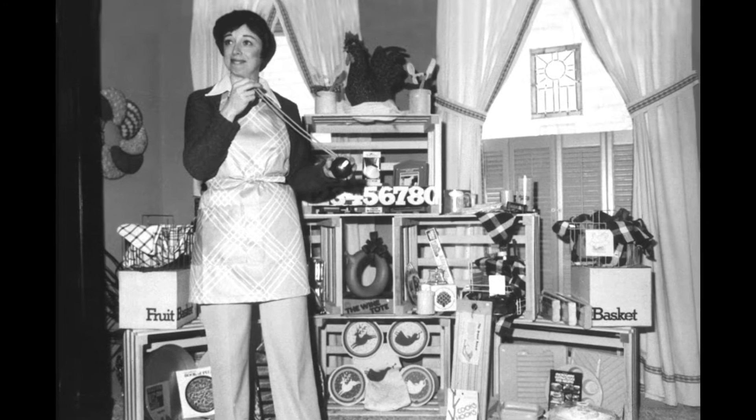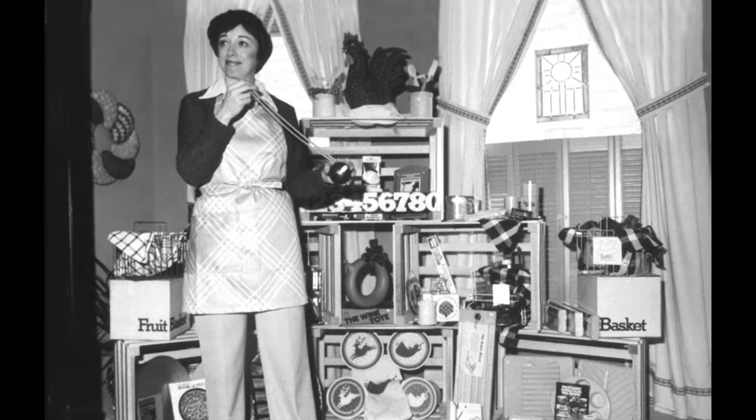The first Pampered Chef kitchen show was October 15, 1980. It was at my wonderful friend Ruth's home. I had been experimenting with stoneware at home, so I decided to do something really simple — a frozen pizza.